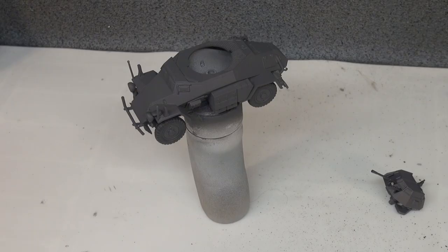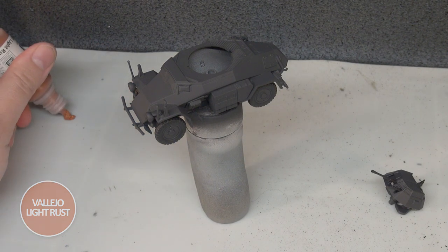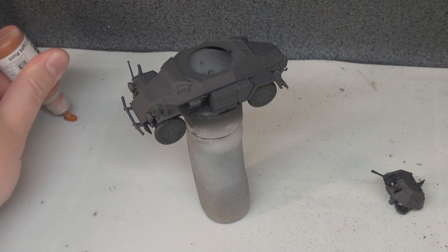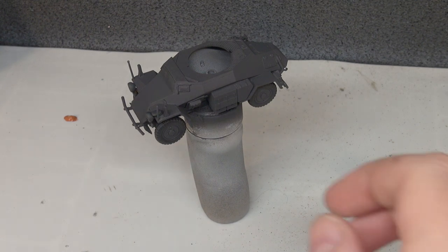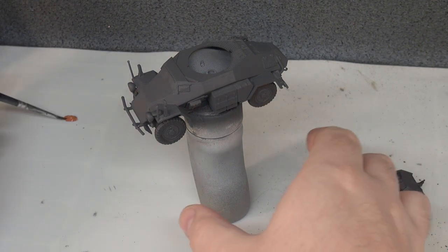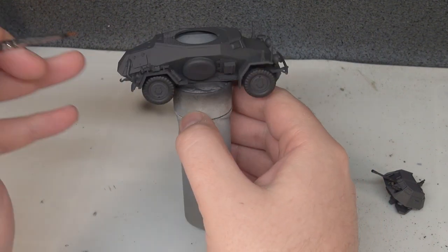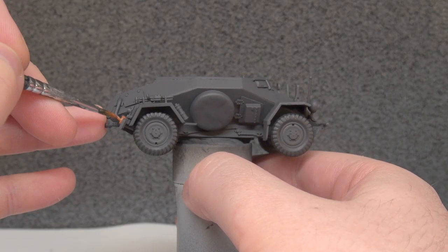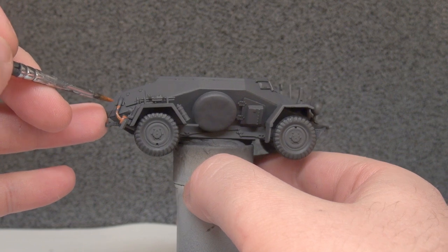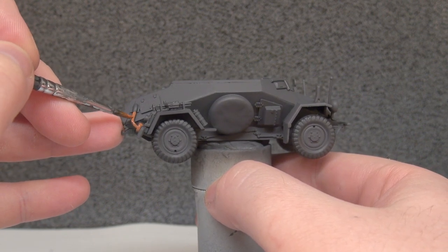With the black wash down, we move on to base coating the exhausts with Vallejo Panzer Aces Light Rust. We have two mufflers down the side of the mudguard and the exhausts come up into a little armoured shroud. The light rust gives us a little bit of contrast because everything is rather dull at this stage.